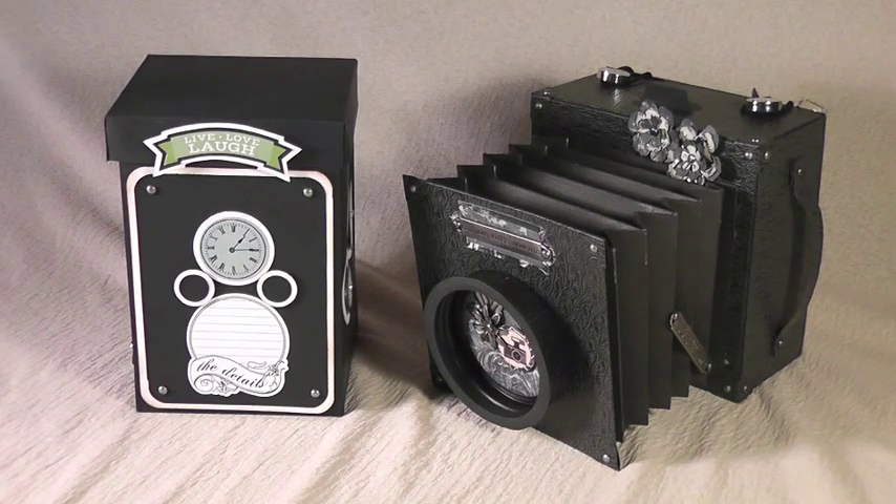Hi, this is Sharina with Sharina Shack Scraps. Thank you for joining me today. I am here to show you my vintage camera collection.